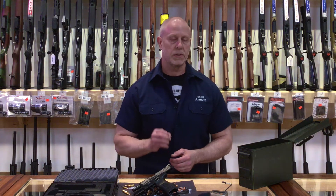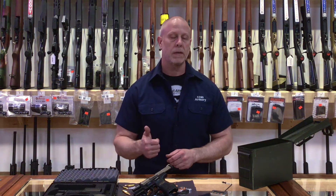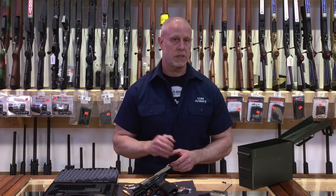Like the larger VP series pistols, it has the coveted ambidextrous controls. It comes with a flush mag, a finger rest mag, and later on this year there's also going to be a 15 round magazine with a grip extension available.